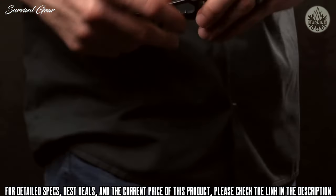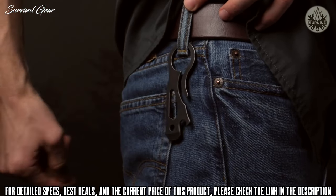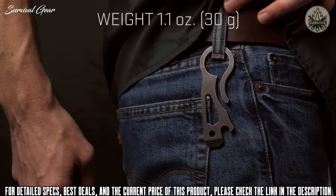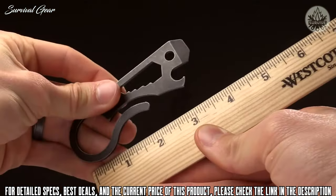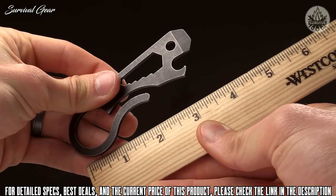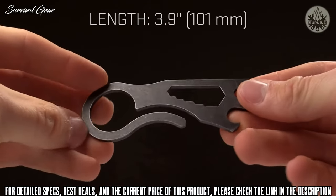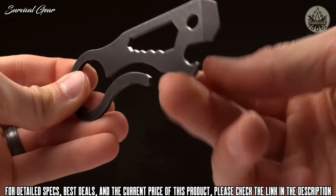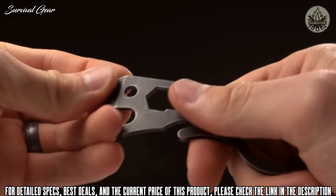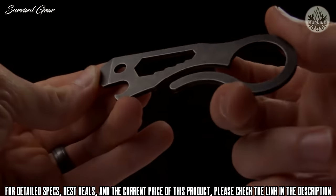You can hang this off your pants if you would like, hook your keys to it, roll with it however you would like. The weight on it is 1.1 ounces. Overall length on this is just under 4 inches at 3.9. Enjoy some brewskis with your broskis, and you've also got that pry and a couple other handy little tools on there.